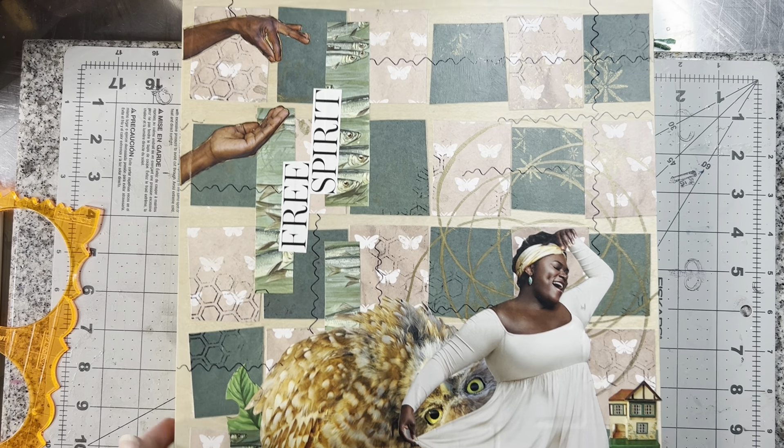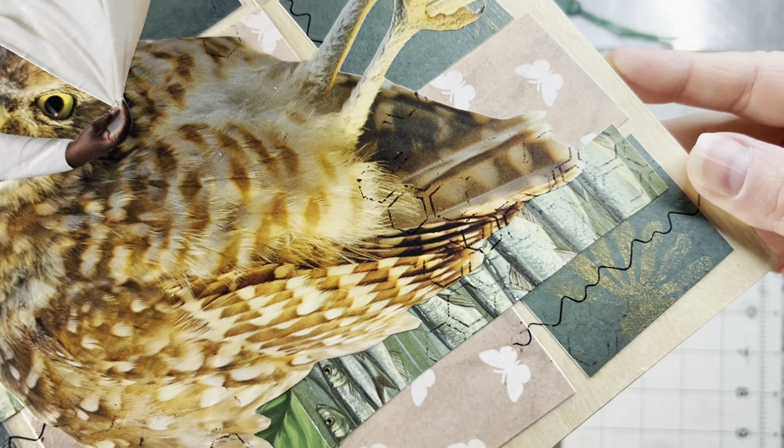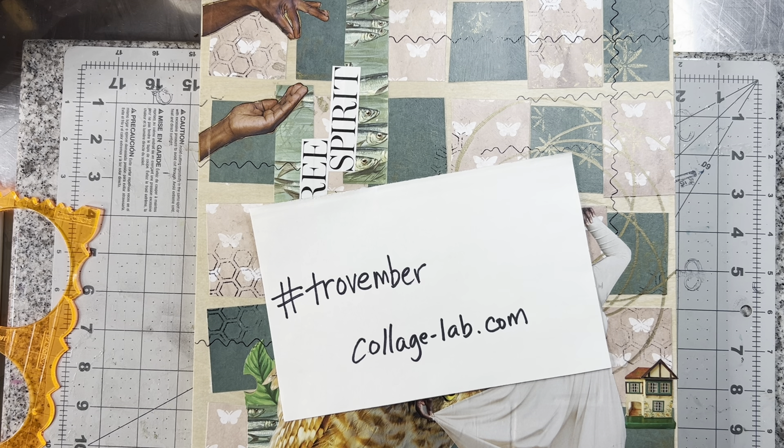I've got some zig-zags going on. It's hard for you guys to see on the camera, but basically I've added some zig-zag lines. I didn't go over the Mother Nature or the owl, so there we go. That was day 12 of hashtag Trovember, hosted by CollageLab.com. Not too late to jump on board, check it out, and create your own. It's a built-up collage, basically — 30 days, 30 prompts, we're building this one collage. Thanks for joining me. We'll be back tomorrow, day 13. We'll see what tomorrow brings. Bye for now.